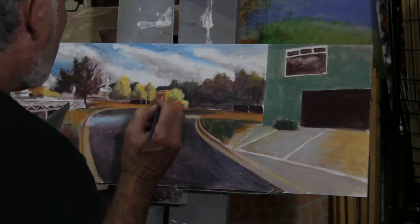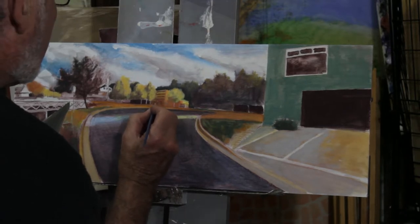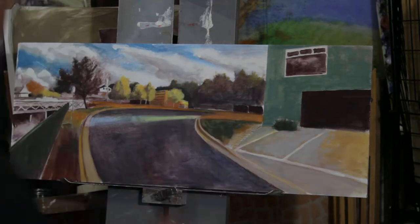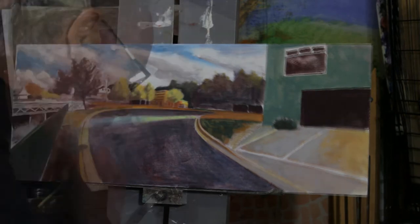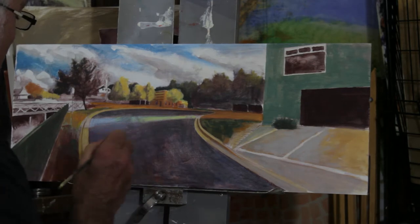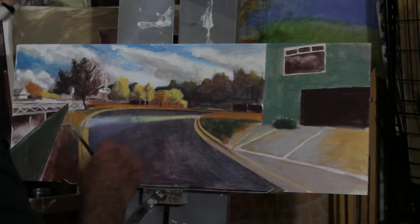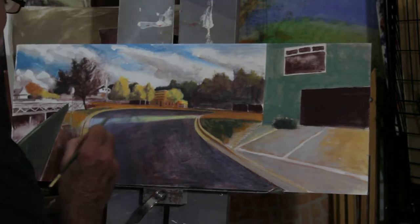There's quite a temptation to really get stuck into details with egg tempera — it really encourages you to get out the small brushes. But it's a temptation you've got to learn to avoid a little bit, so that you don't make the painting too rigid or harsh.